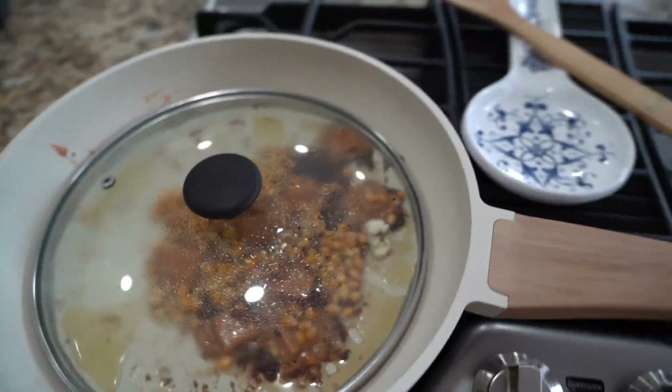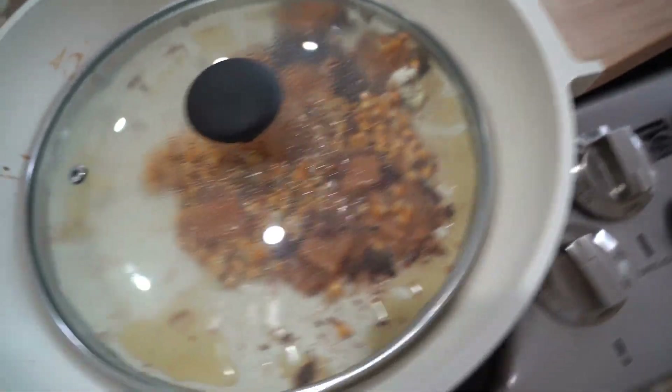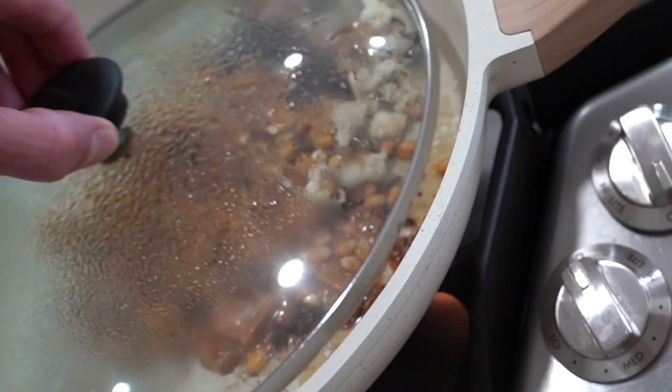We got popcorn! That is lit! Now that one is done — I mean, put them all at the same time. There we go. It was at this moment that he knew he messed up.